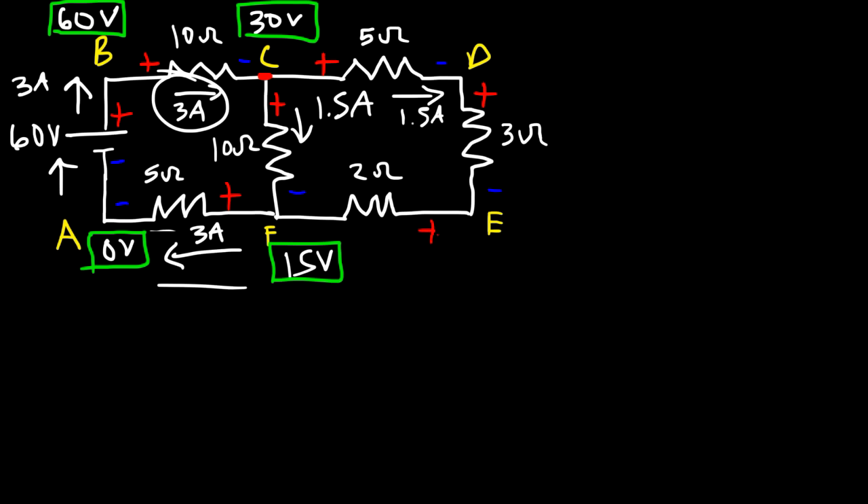Now let's work on a similar but slightly different circuit — we'll add one more resistor in the middle. We have a 120-volt battery, resistors of 10 ohms, 12 ohms, and 8 ohms on the outer path, and 3, 9, and 5 ohms on the inner branch, with a 4-ohm resistor in the middle. Feel free to pause the video and try calculating the current from the battery and through each resistor.